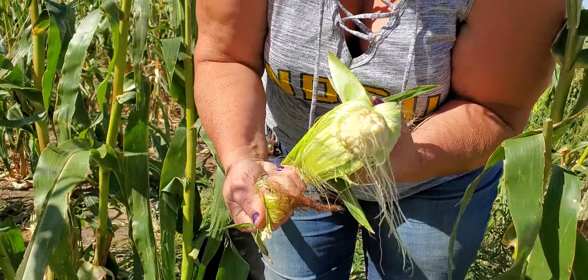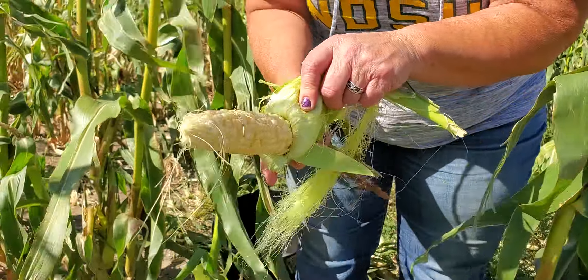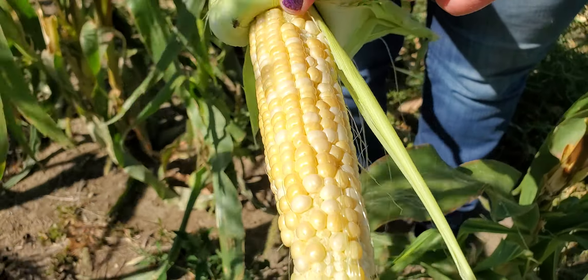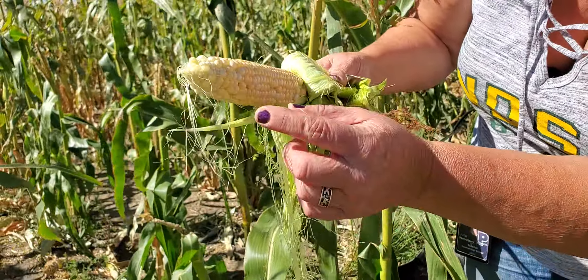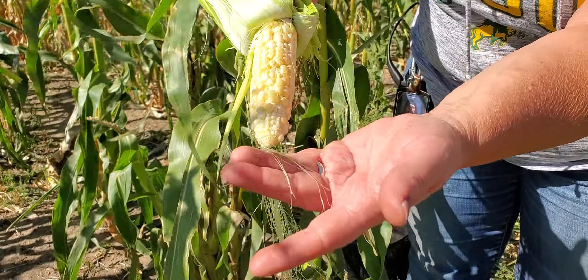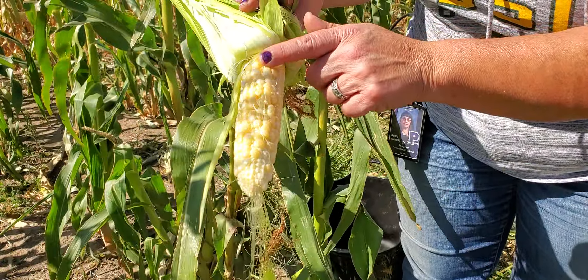This corn is ready or close to ready — this one could go another three or four days maybe. But as you can see, it's not filled very well. Each of these little bumps right here could be a kernel. Each silk is attached to a single kernel of corn.